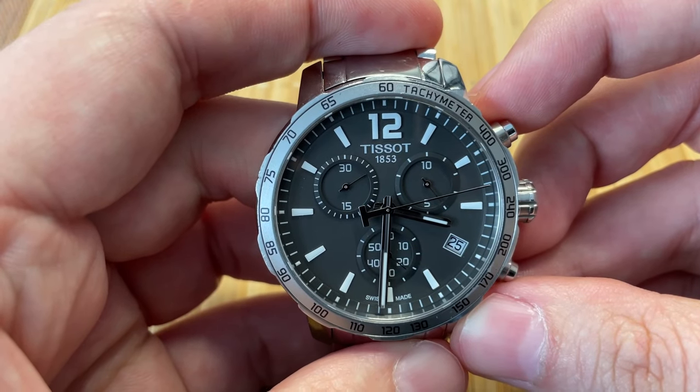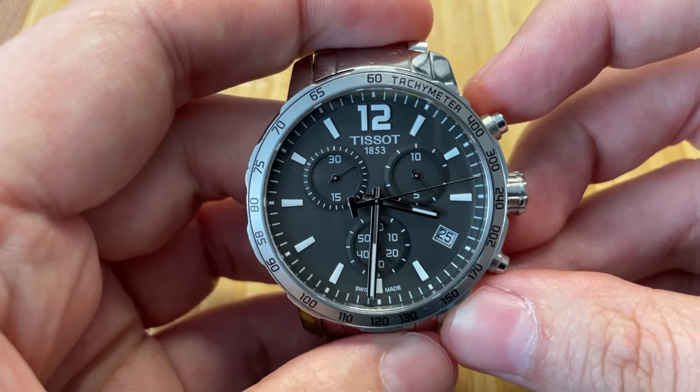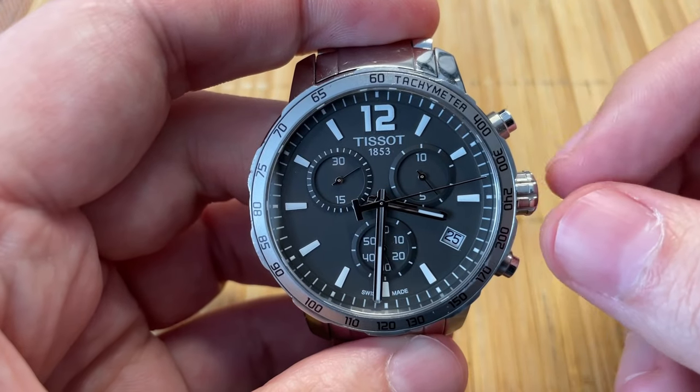Hey guys, welcome back. Today I'm gonna show you how to reset a Tissot stopwatch to make all the chronographs at the zero position.